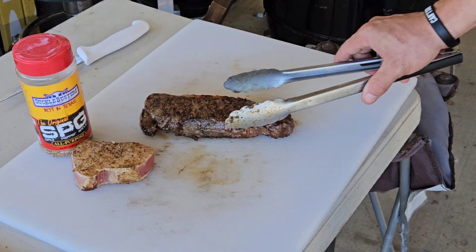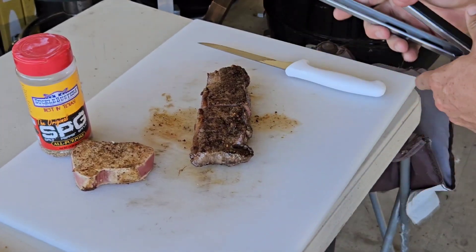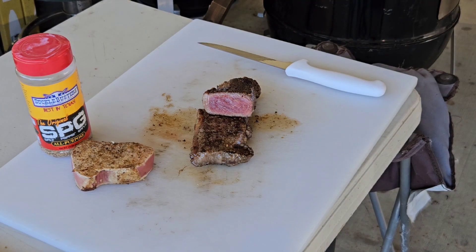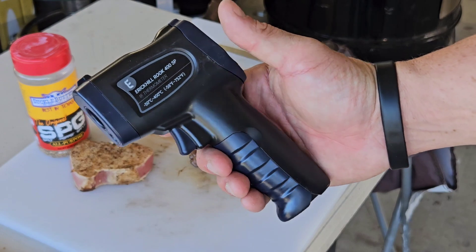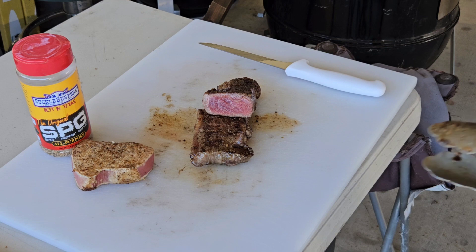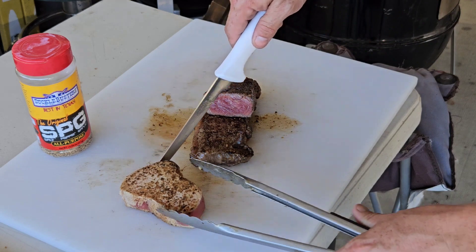Alright y'all, we're back — it's time to slice into this, it smells insane. Remember we used that Wagyu fat to oil our flat top. I'm looking for a medium rare — it's a very rare finish and that's perfect for me. Check that out, beautiful marbling. Like I said, this is a quick cook, so a couple of important things to have: a thermometer so you can see the temperature and you're not guessing, and some tongs. Really all you need is some salt, pepper, and garlic.